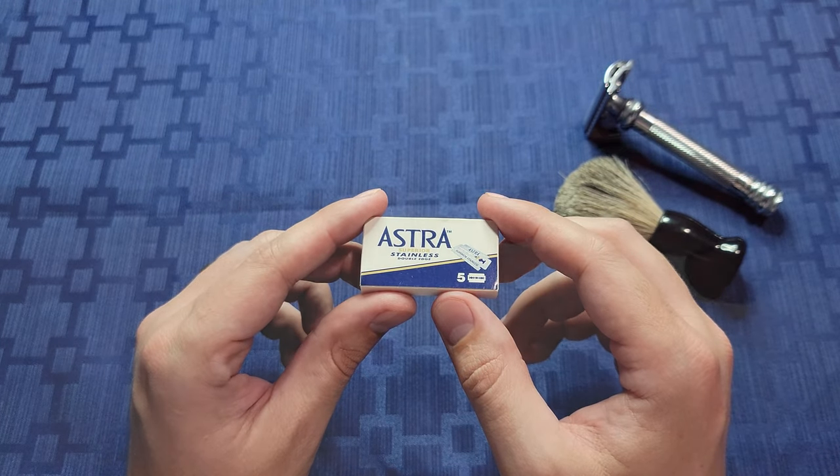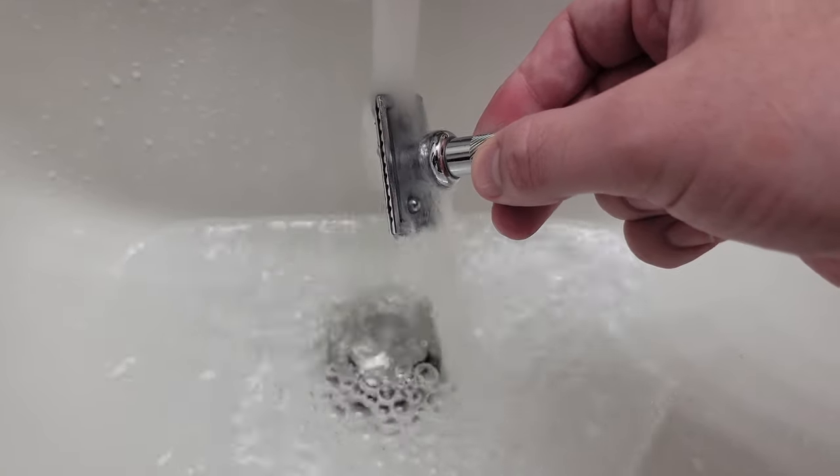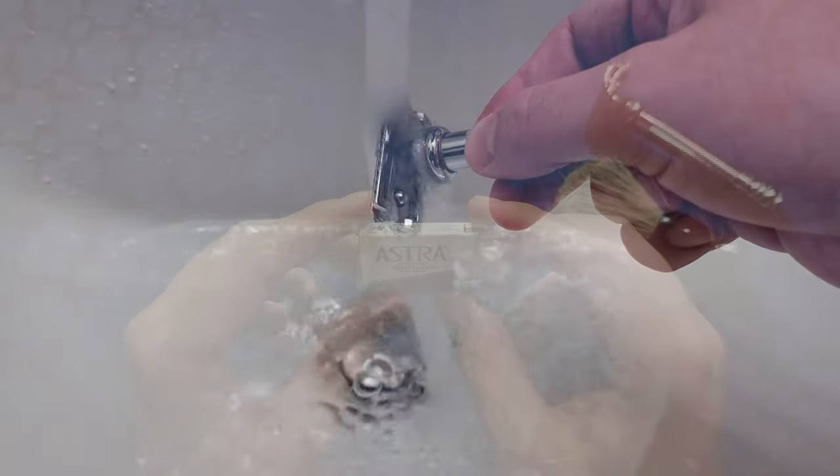My typical shaving method usually consists of running the blade under warm water to bring the blade up to temperature, as well as a good soak to my face.